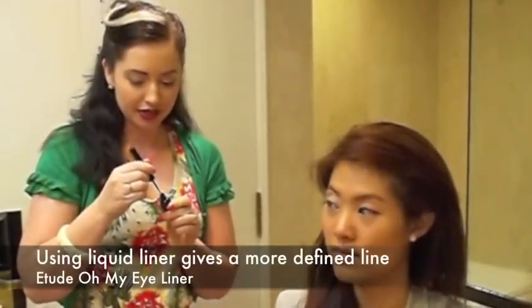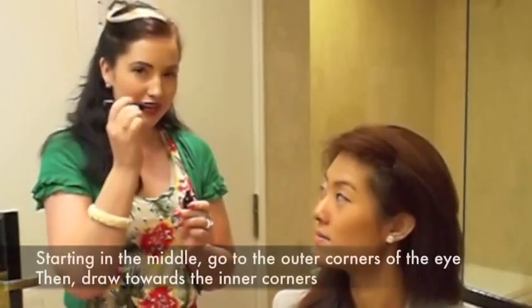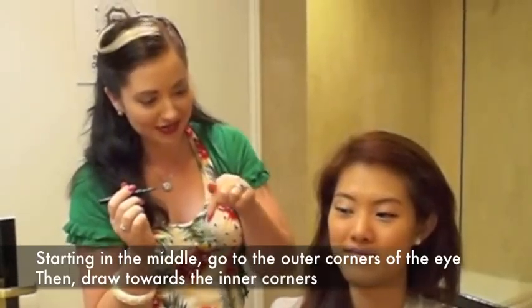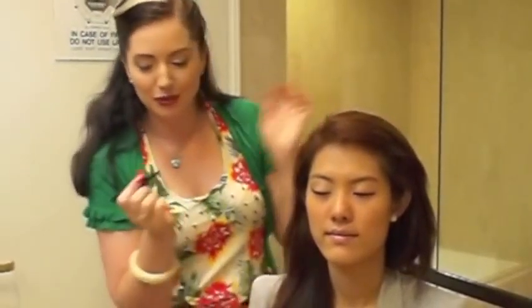Now, for me, the way I like to do it is: eyeliner first, then the mascara, then the brows last. With the liquid liner, load the brush up but not too loaded. I start at about the middle of the eye, work my way to the outside, and then go back to the inside. Keep the eye closed while it dries, because if you open your eye when it's wet, you end up with that horrible black line where it's not supposed to be.